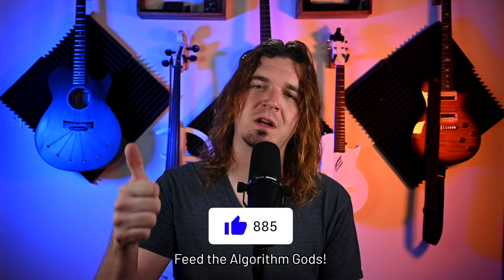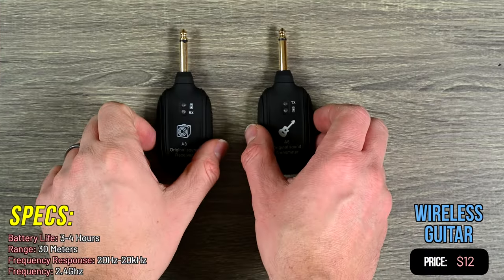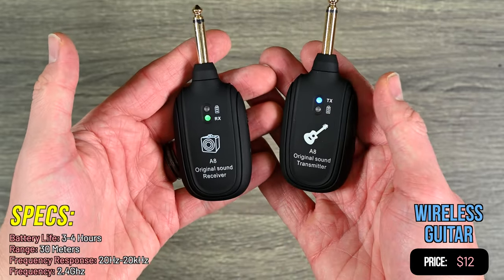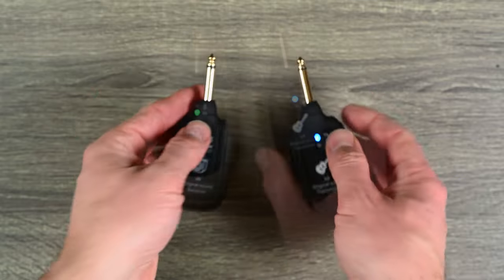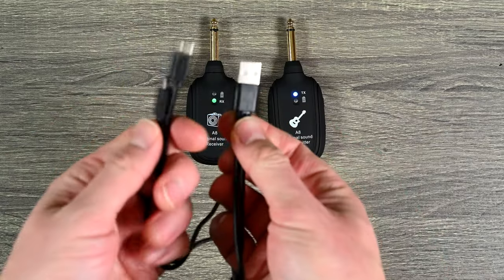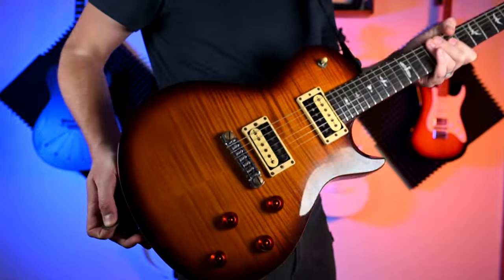Next up we have three different wireless guitar systems. The first is a $12 wireless guitar system — the transmitter plugs into your guitar and the receiver goes to your amp, pedal, or audio interface. Turn them on with the switch on the side and they automatically connect — that's it. It charges over micro USB and includes the cable. Here's a tone test.